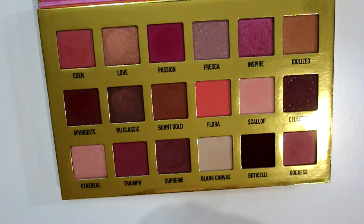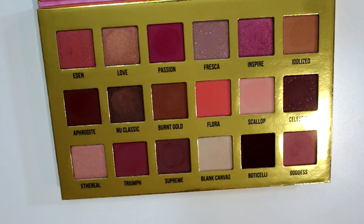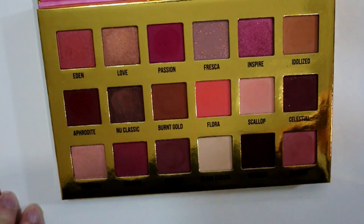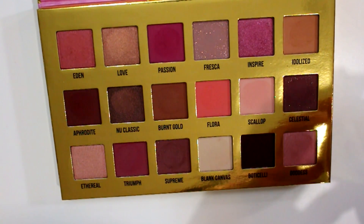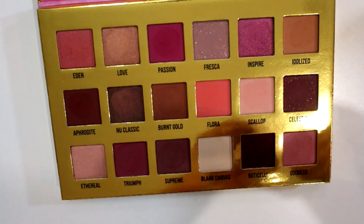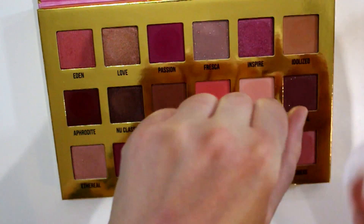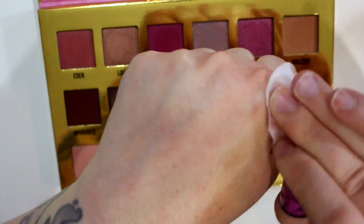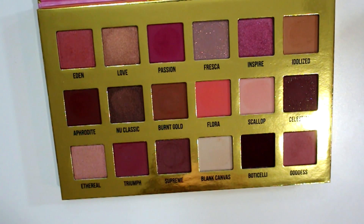Definitely with the darker pinky shades you're gonna get some staining. Then again, I don't have the best makeup remover wipes right now — I'm using toddler wipes, flushable toddler wipes for Aiden's bum. I'll use the last of my Elmay eye makeup remover pads and see if this helps any. Definitely without a base on my hand, you need a good base with these shadows to avoid staining. It's about as good as that's gonna get right now.